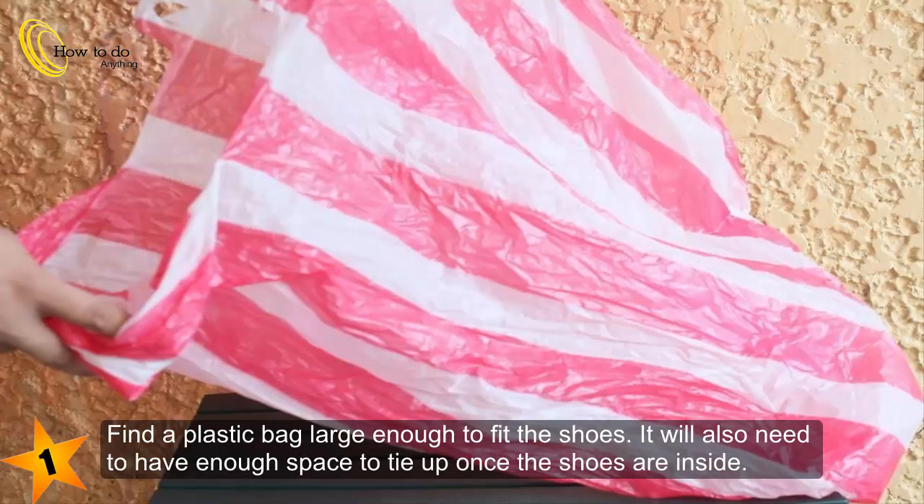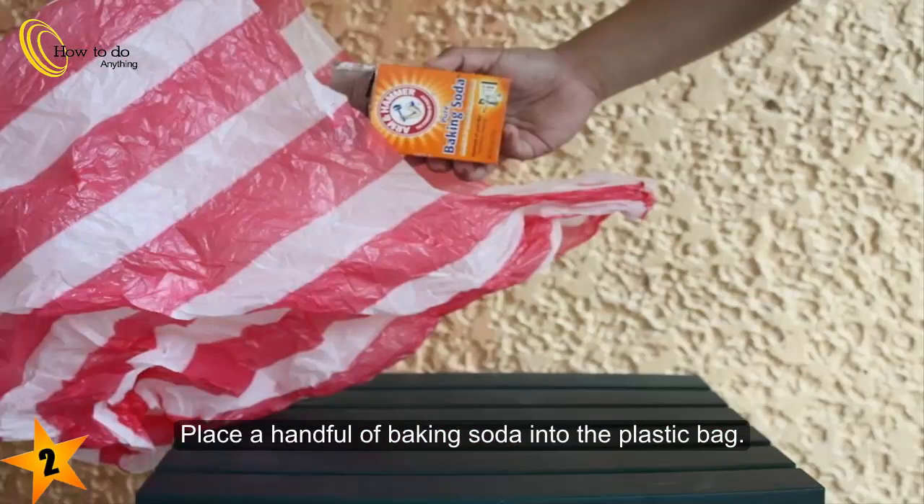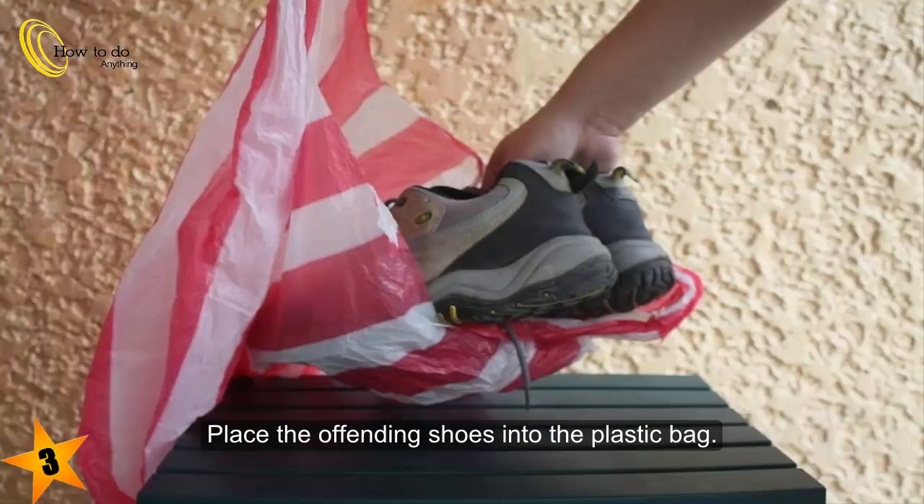Find a plastic bag large enough to fit the shoes. It will also need to have enough space to tie up once the shoes are inside. Place a handful of baking soda into the plastic bag. Place the offending shoes into the plastic bag.